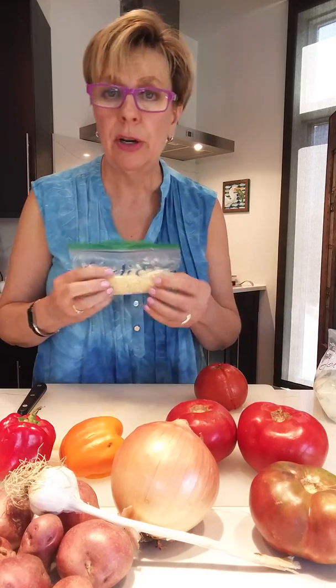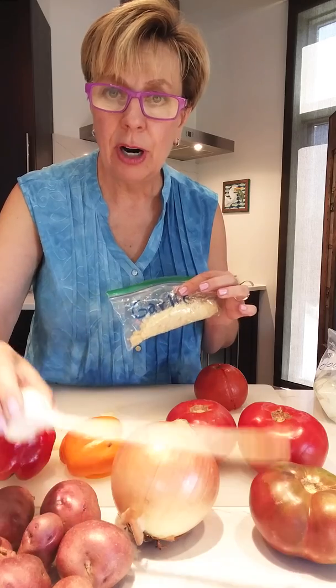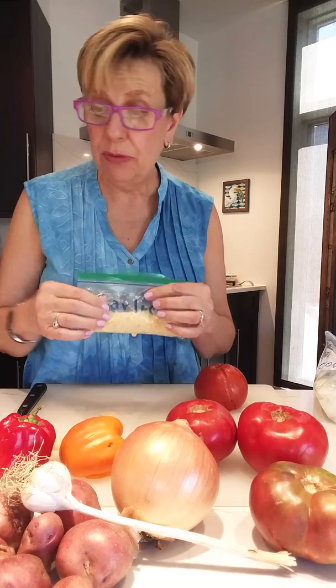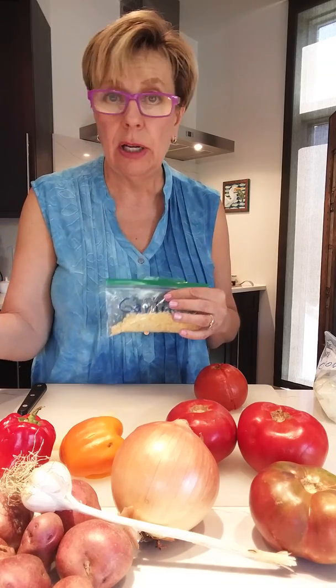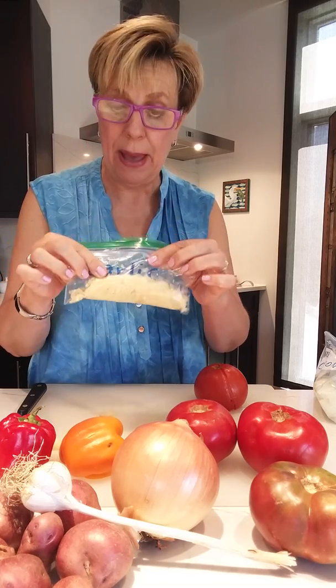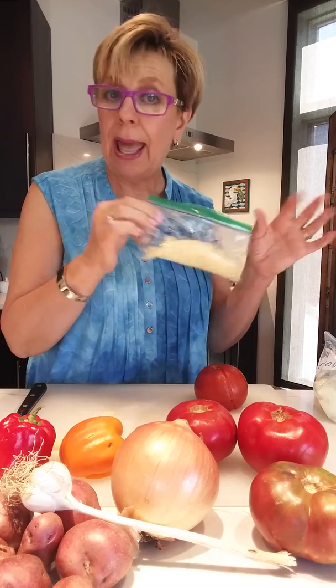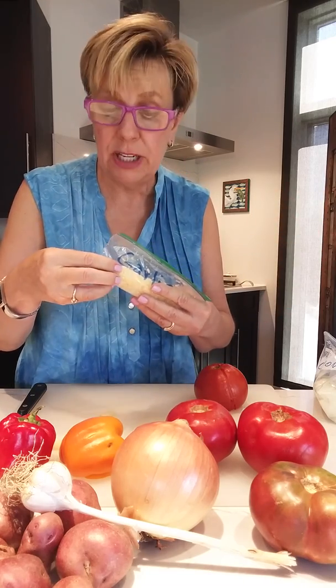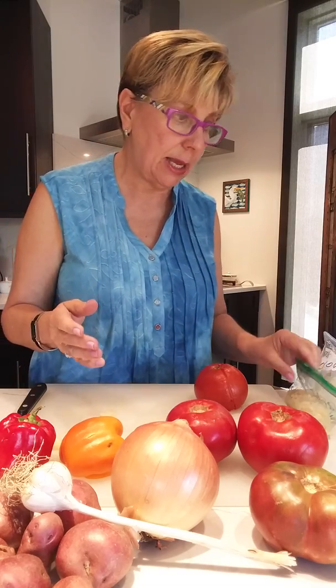I do the same thing with garlic. Isn't it fun how garlic comes from the farm? I just love it. I add to these bags, so if I have half a garlic clove I've not used, I'll just put that back, pop this in the freezer, and I can take about a teaspoonful or whatever I need at any time that I'm going to be using it.